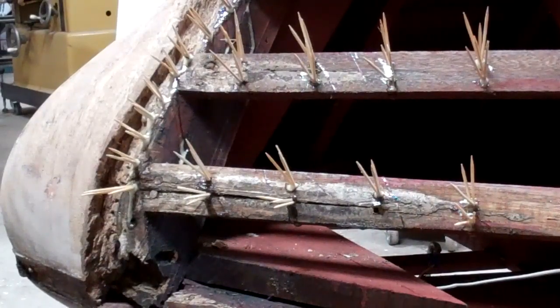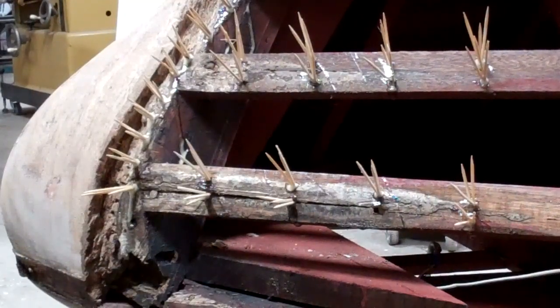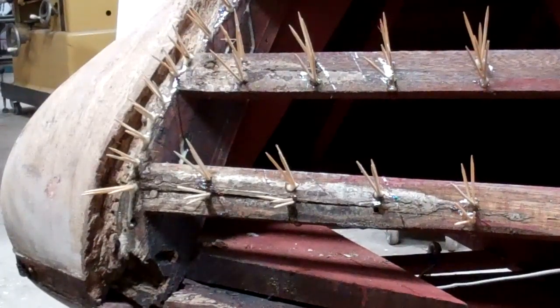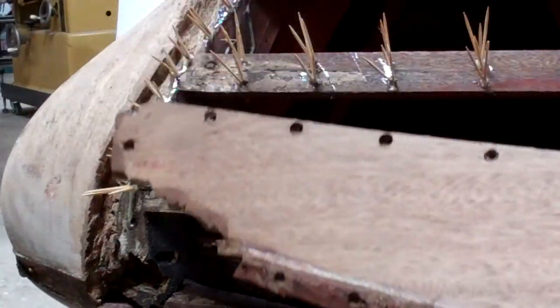Yesterday afternoon I heard Joe exclaim 'almost there' — he had done the 40 grit diagonally, the 60 grit lengthwise, and was just finishing up the 80 grit lengthwise when this erupted.